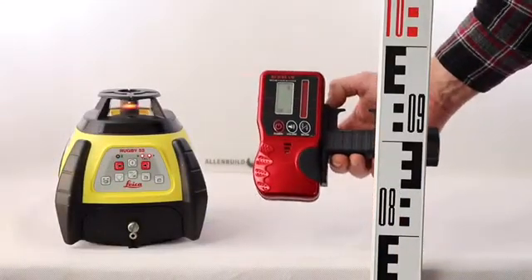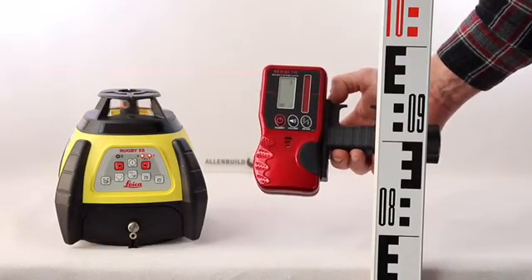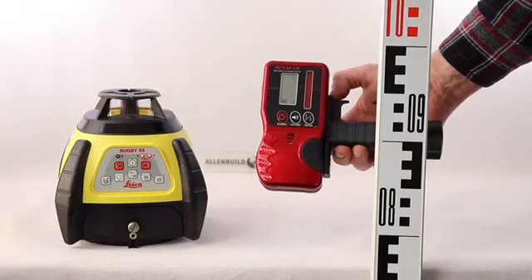G'day, this is the AllenBuild Laser Receiver, which is a red laser receiver. It works with any of the laser mics. It's a cost-effective general-purpose receiver.